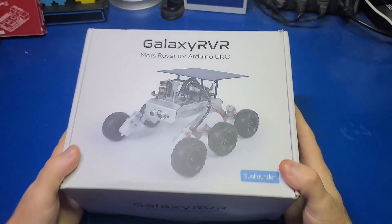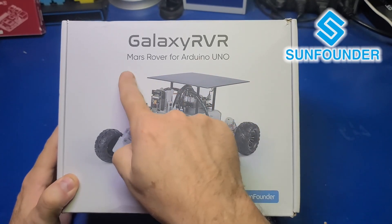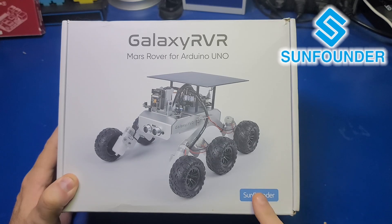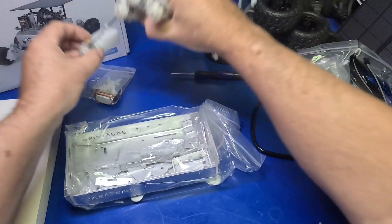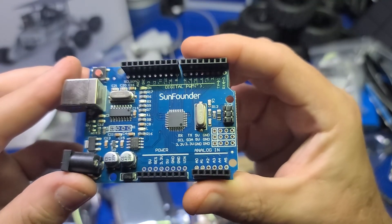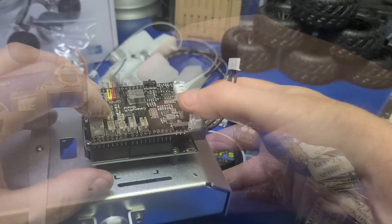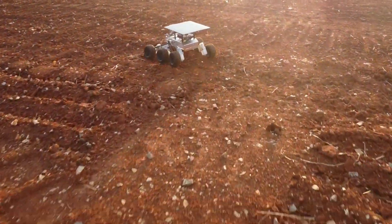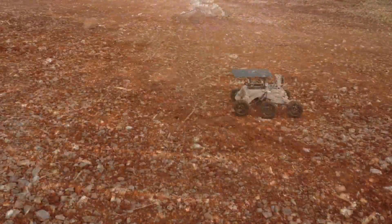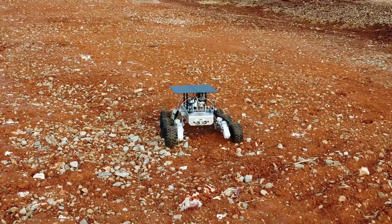In today's video we'll check out the Galaxy Rover, or Mars Rover, by SunFounder. I've marked this video as sponsored as SunFounder did send this robot for review, but no money exchanged hands and all the feedback is my own. This video is a little long so I placed chapter markers below so you can skip to those sections of most interest to you. I'm John and welcome to Wagner's Tech Talk.